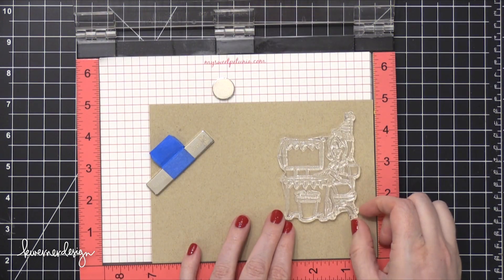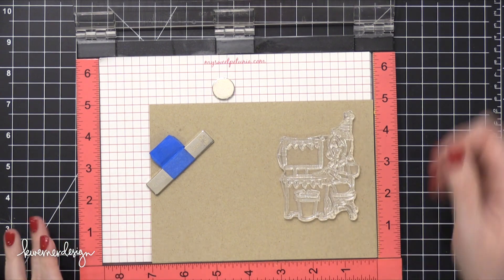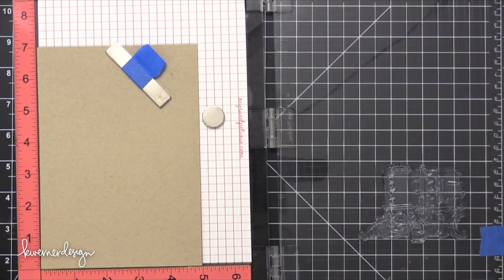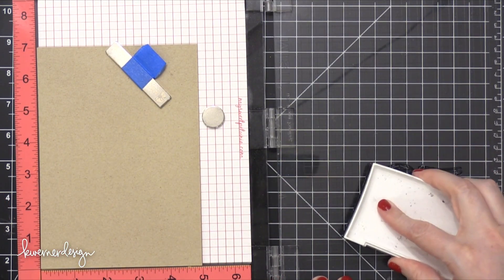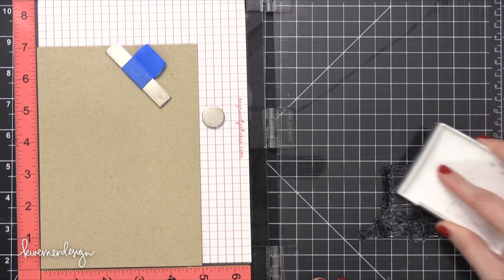I scored it at five inches and then when I started to stamp the images and put my card design together, I realized that I probably could have gone with a slightly smaller card. So the finished card size — we'll get to that in a minute — but for now I'm going to stamp the really large image from the stamp set.